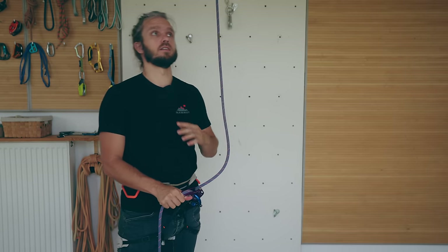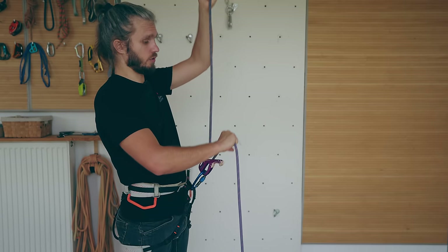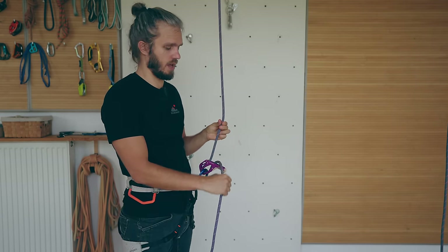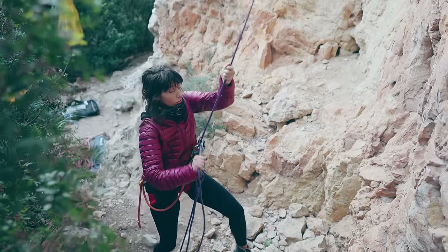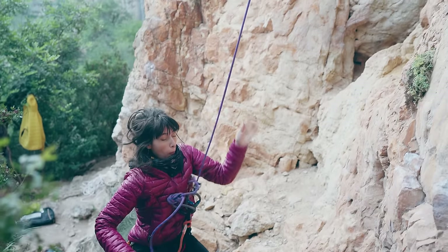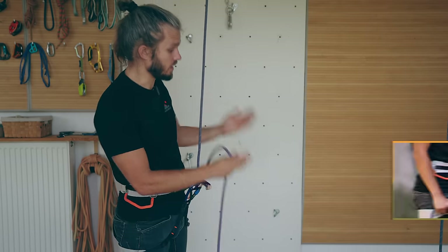I also have to mention that there are still debates in the climbing community about what is the correct way of using the belaying device, and different countries have different recommendations. One subject for disagreement is the so-called tunneling method, where you're sliding your brake hand like this when you're taking slack. I covered this topic in a separate video.